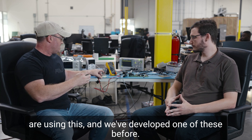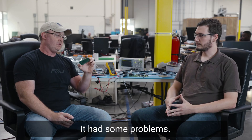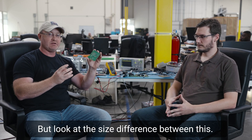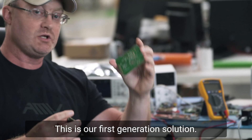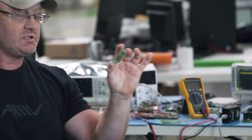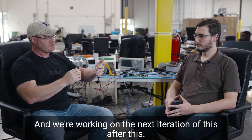We actually developed one of these before — this was the first generation of it. It had some problems, and of course every development project has problems. But look at the size difference: this is our first generation solution, and this is the next generation. We're actually working on another one — we're testing on this one right now, and we're working on the next iteration after this.